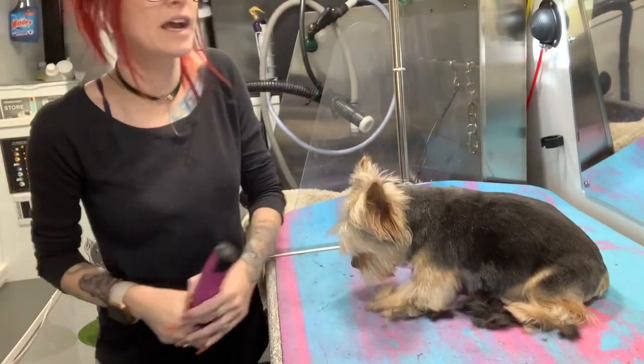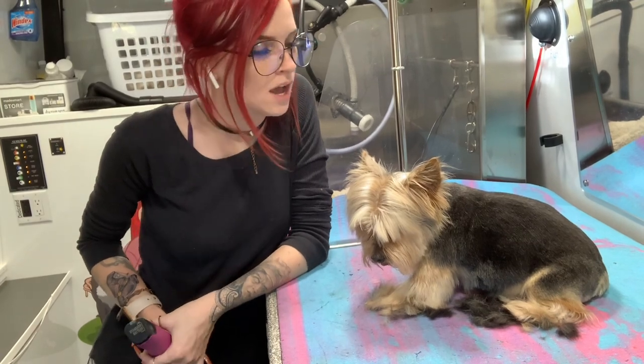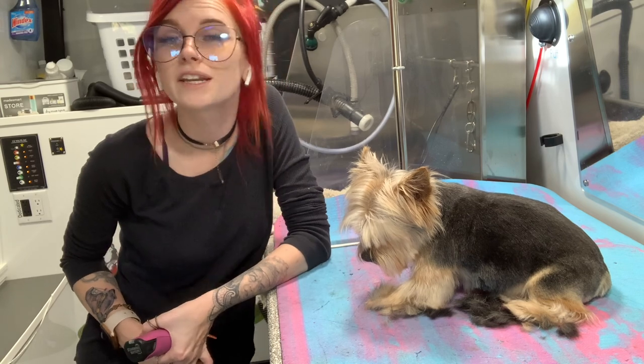Good morning! I am sure, positive even, that I've done a Yorkie head video, but Yorkie's not my favorite to groom, and I feel like I'm always tweaking things at least a little bit. It won't hurt to do an extra video. Is anybody going to complain? If you're going to complain, then just don't watch it.